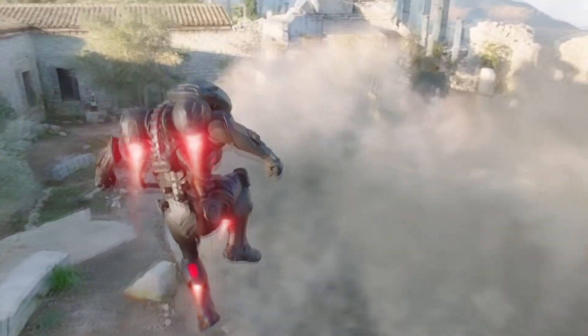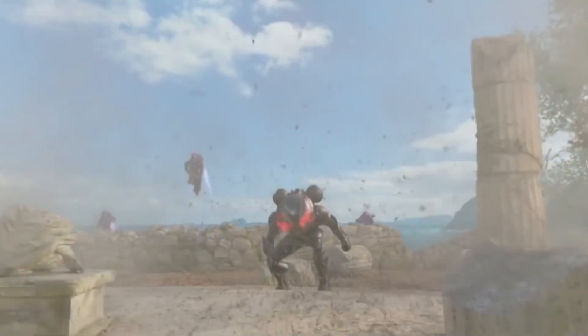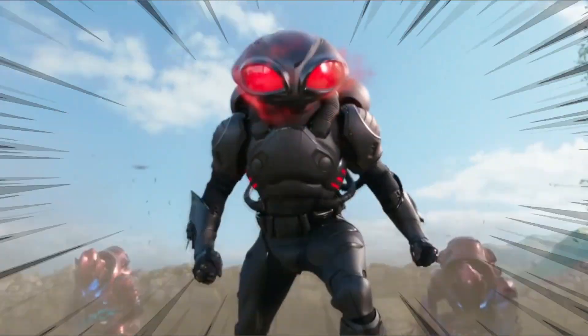Black Manta is an Aquaman supervillain and also a strong contender for the world's pettiest comic book character — all because of his pure, endless hatred of Aquaman.